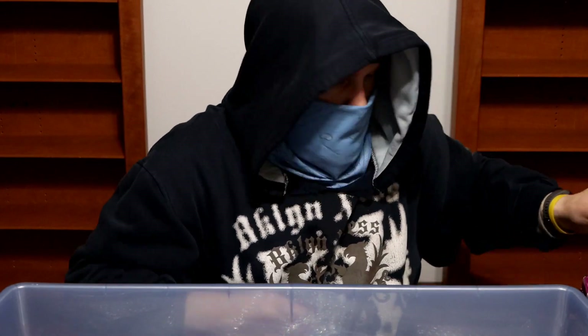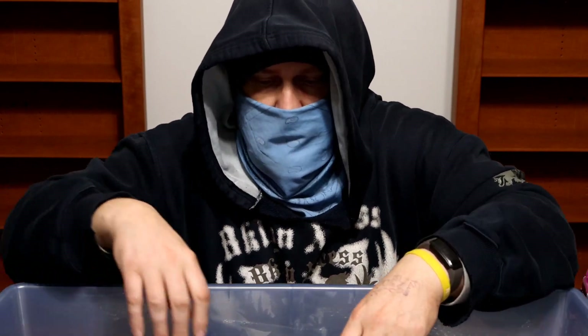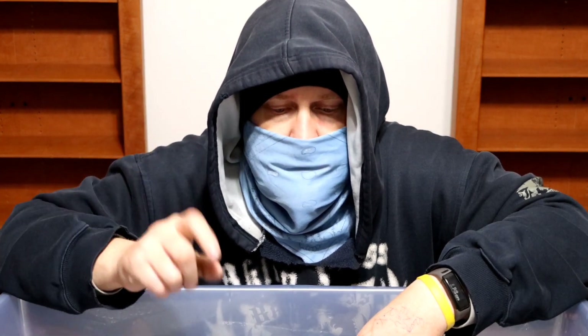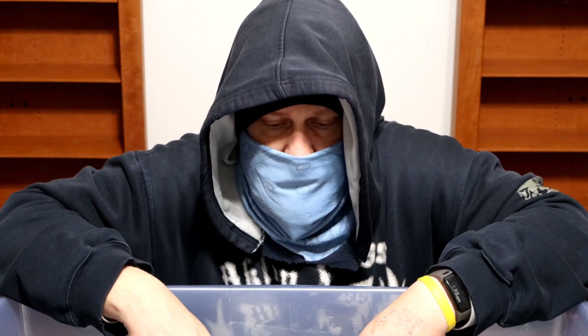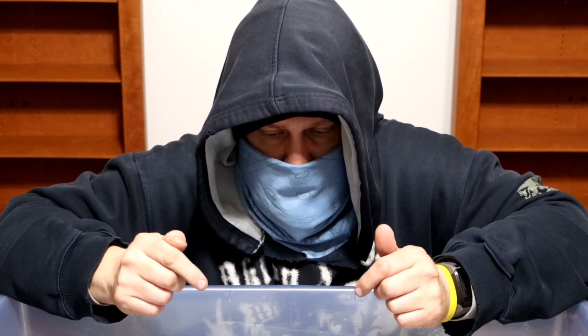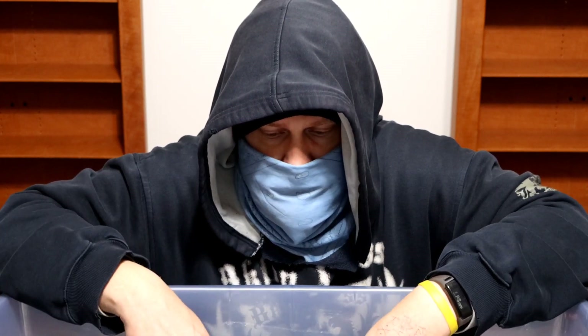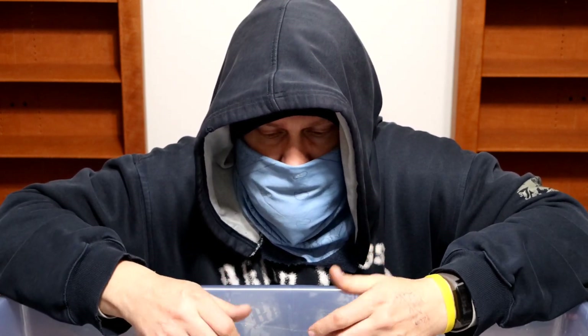So that's part one, container one, part one. Come back next week for container one part two and I will keep digging and showing you what lies beneath the lid of container number one. Be well, take care, leave a comment, subscribe, share, do all that, and I'll see you back here next week.